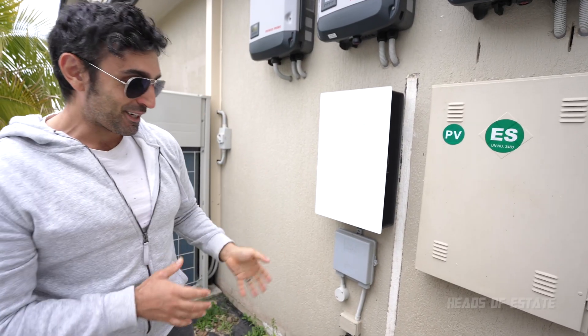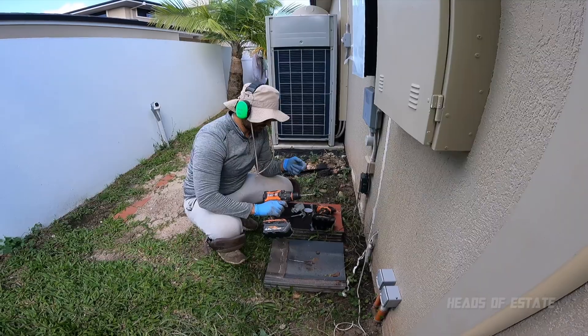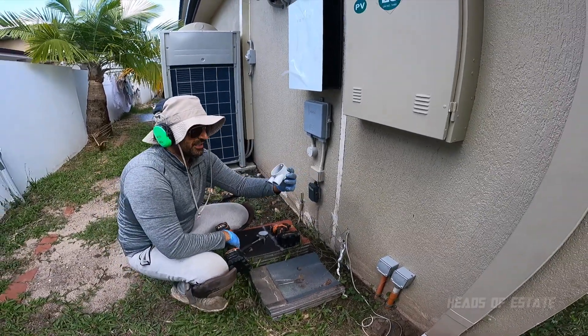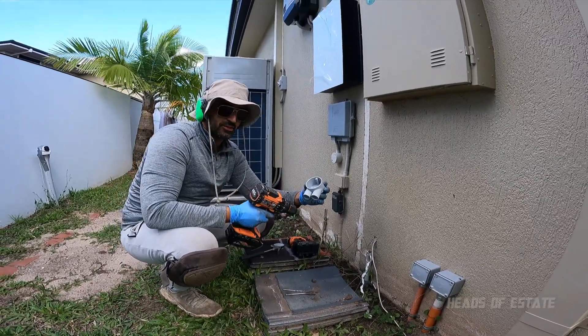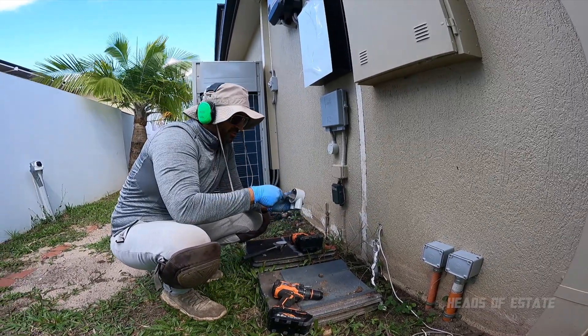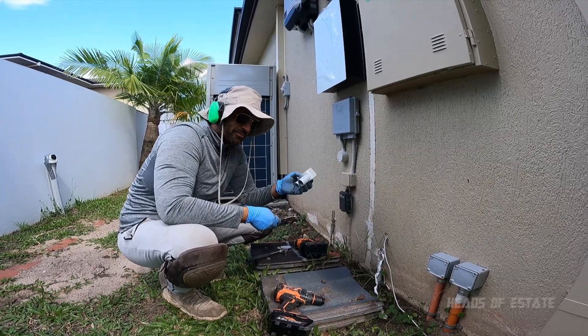Once that was done we were ready to get the cable from the inside over to the outside. We're going to tidy up this cabling and use one of these little junction boxes because I want two conduits running out — one for the intercom and another for a security camera. The first step is to get a spade bit and drill a hole through the back. I love these little gadgets — they tidy everything up and make it look professional.